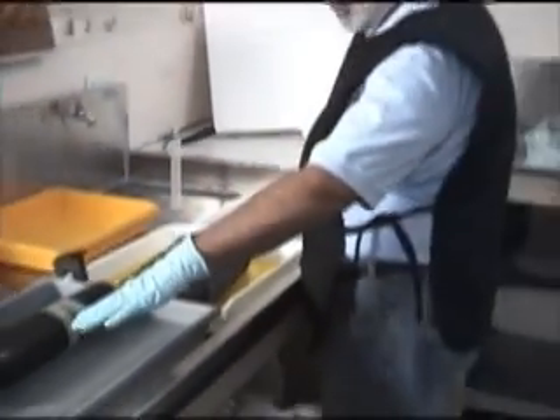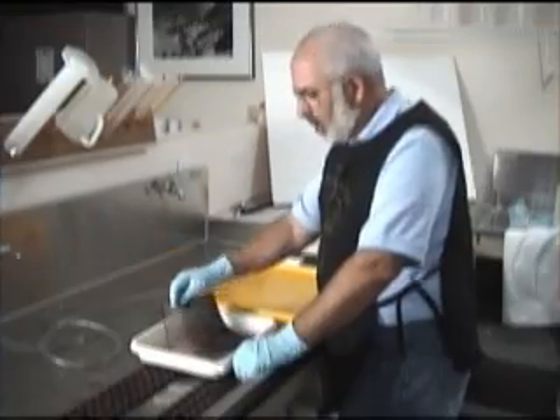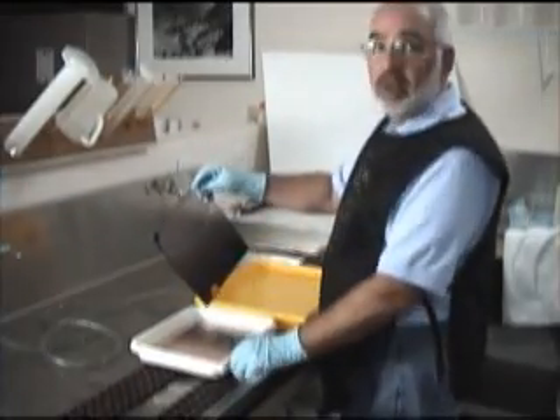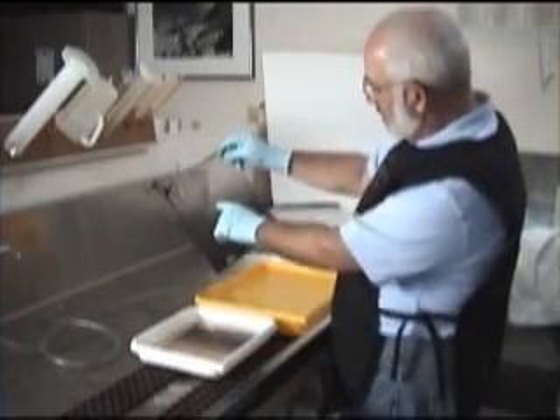As you can see, we've spun the tubes, put them in the stop bath, and now we're in the fixer. The film is done fixing. Usually with T-Max films we double the fixer time to about 8 to 10 minutes. And as you can see, all the pink is gone.